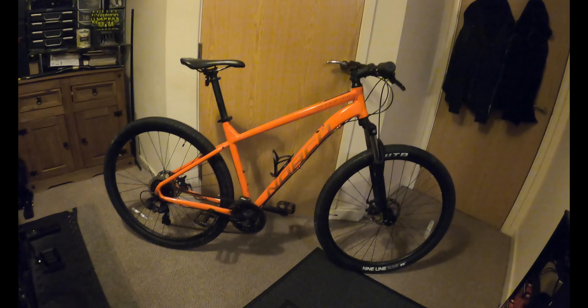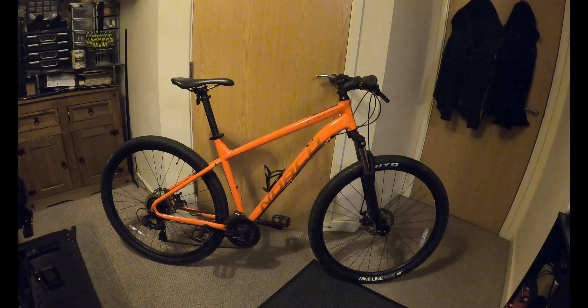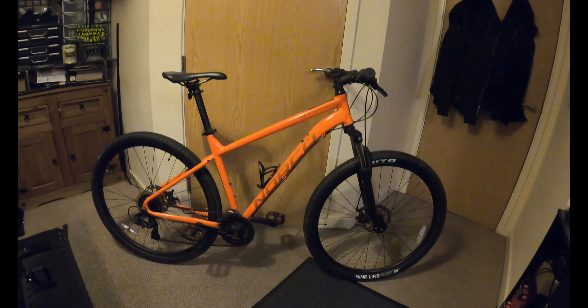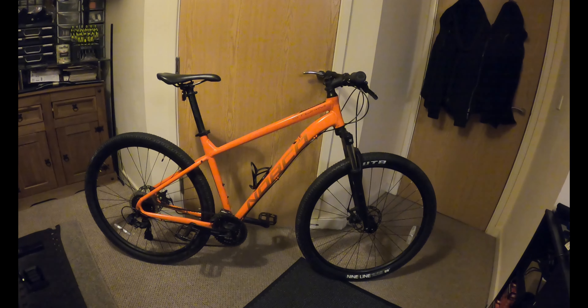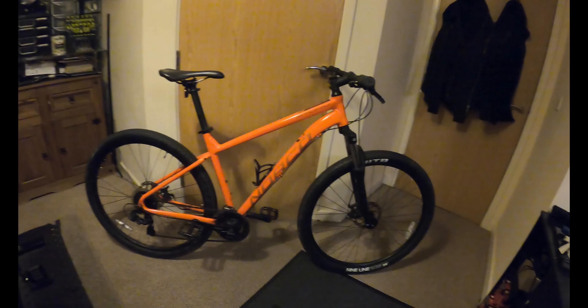It is a 29er, by the way. I'm not quite sure whether it's a medium frame or a large frame. The frame geometries are all changing - they all seem to go with that sloped top tube and then the higher seat tube. Anyway, let's get started on this.